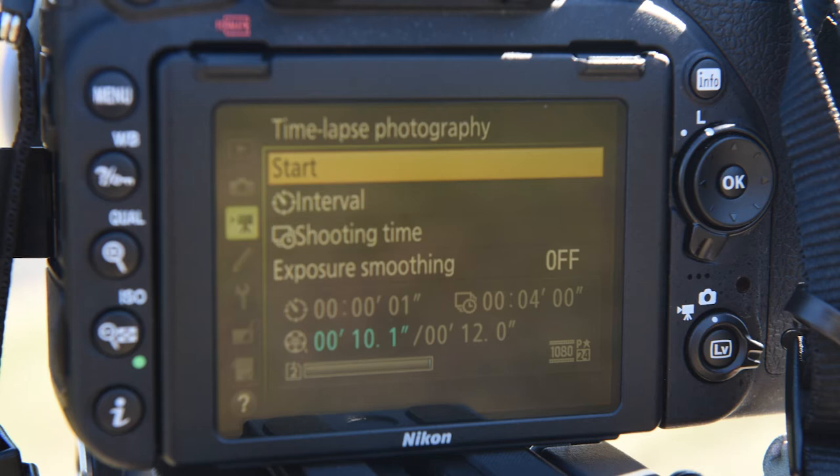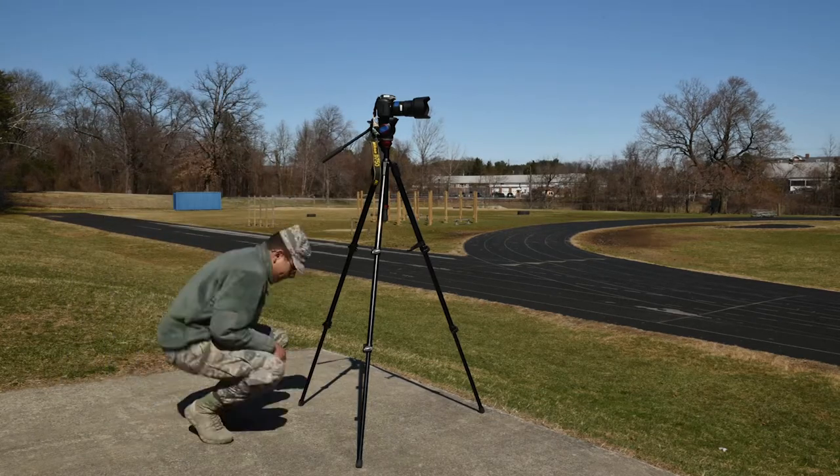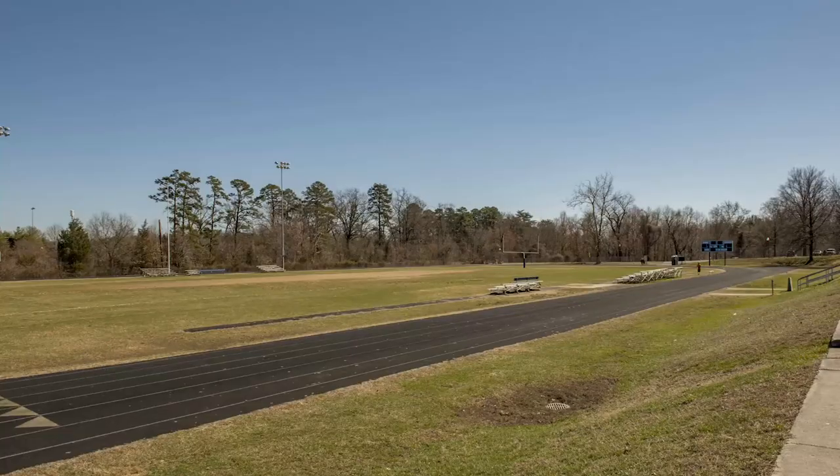Step three: press OK and do absolutely nothing while your camera does the work for you. When finished, upload your footage and check out your new time-lapse in all its glory.